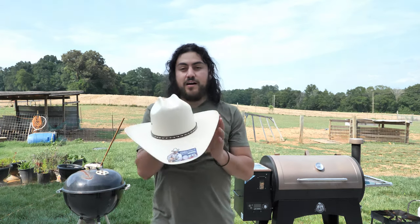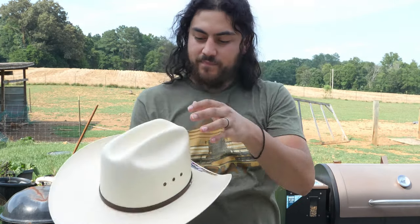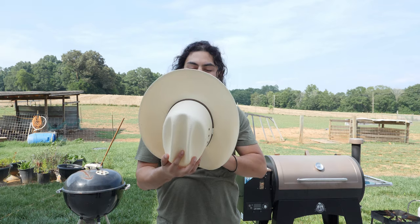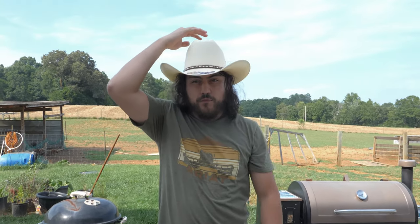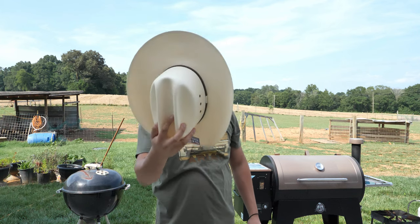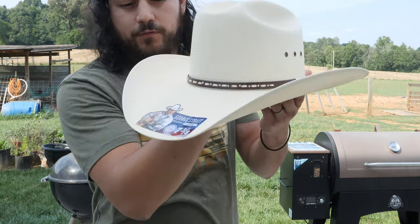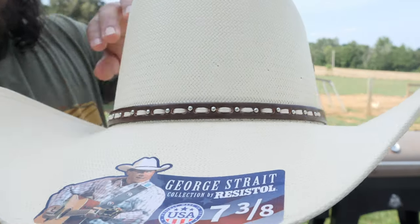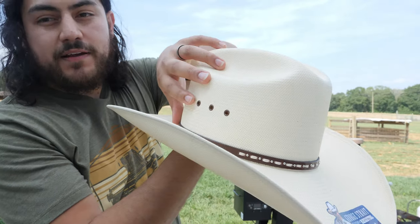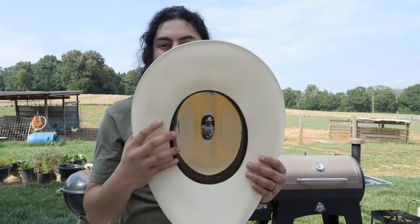The fourth straw hat is also from the George Strait collection by Resistol — this is the 10x Last Chance. We've had this hat before but we've been out of stock for maybe a year or two, and we just received some more. It has a 4.14 inch brim and a 4.18 inch crown — this profile never misses. I like the detail on the hat band — it's very beautiful, and even the eyelets have the same color as the hat band, which is a nice detail. It also has a patch in the crown.